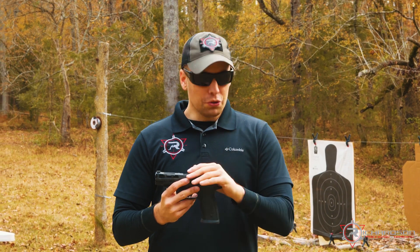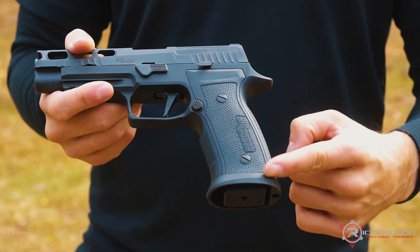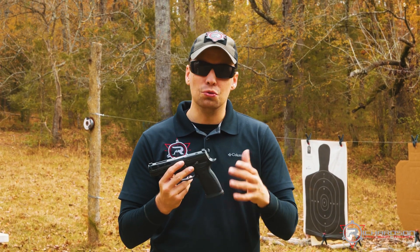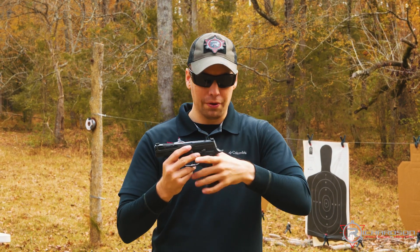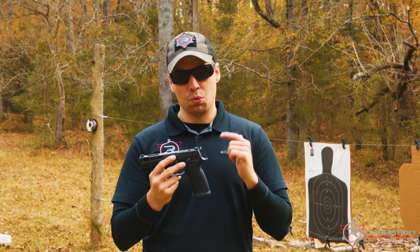It feels good in the hand — this is hard for me to explain what this grip actually feels like. It's kind of like a hybrid between a CZ 75 and a 226 — like if you merged them together, that's the grip angle you get with this pistol. Big fan, cannot wait to get more trigger time on this gun.